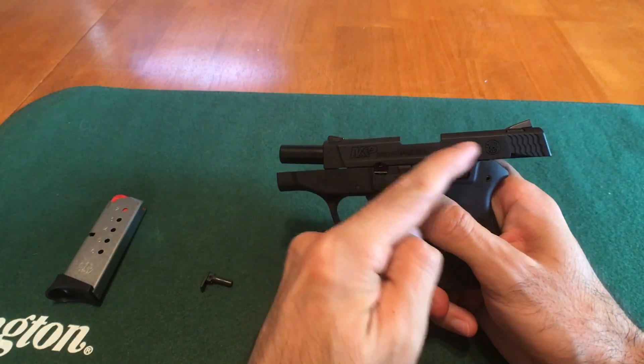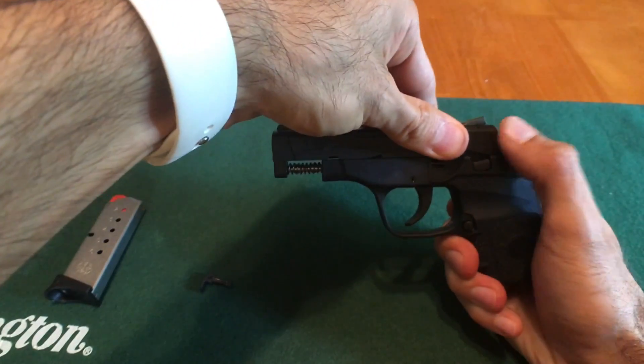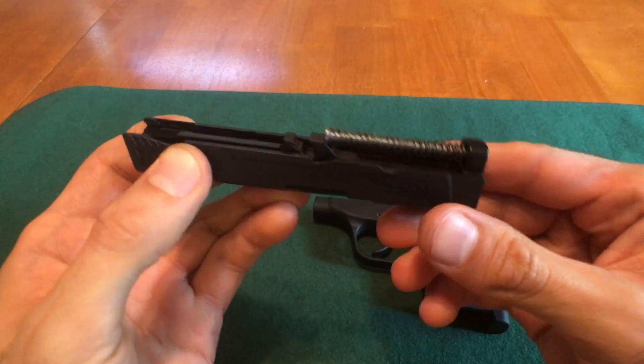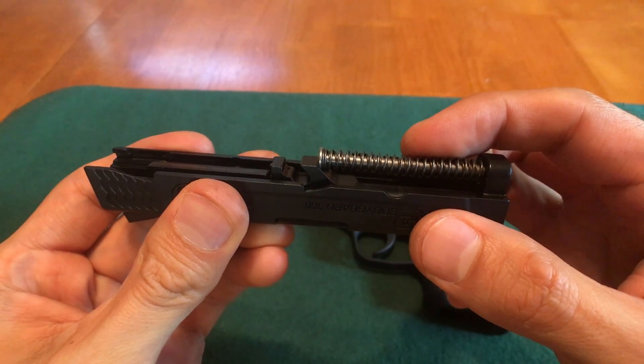Now let's take the slide off. First we're going to pull back on the slide while pulling down on the slide lock. Once you feel the slide unlock, pull forward to the front of the gun — and that's it. Our next step is to remove the recoil spring. Because the spring and rod are not attached to one another, you want to make sure you get a good hold of it.